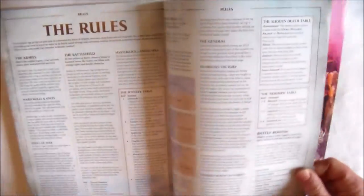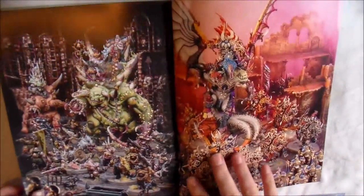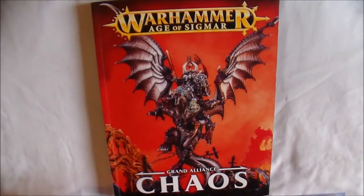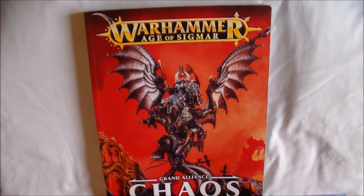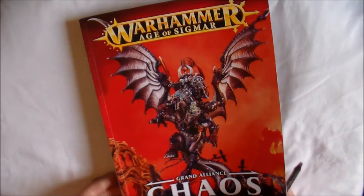And then that's pretty much it. The last couple of pages are just the rules going over everything, and then you have two final pictures of the Ever Chosen and the Glottkin guys. So that's it — that's what's in the book: 156 War Scrolls with 11 Battalions, and 304 pages. Pretty impressive for what's in it.